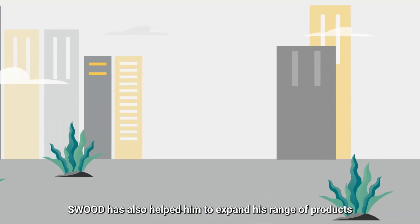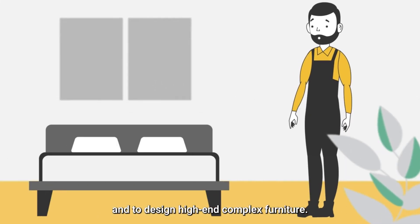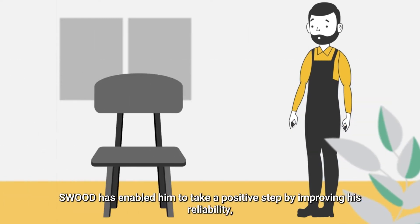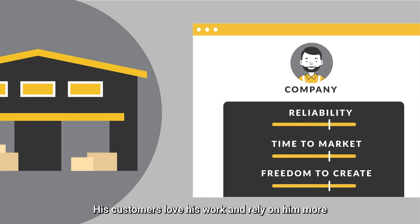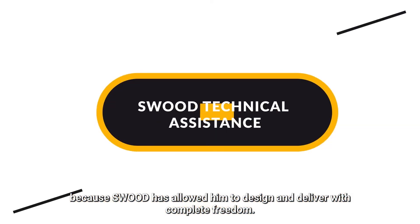SWOOT has also helped him to expand his range of products and to design high-end complex furniture. SWOOT has enabled him to take a positive step by improving his reliability, time to market, and freedom of design. His customers love his work and rely on him more because SWOOT has allowed him to design and deliver with complete freedom.